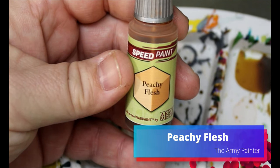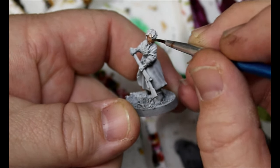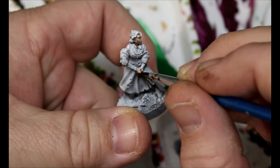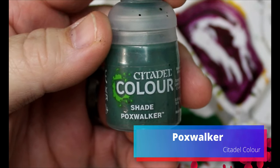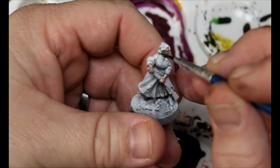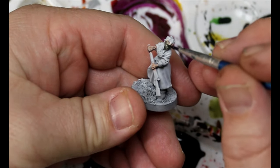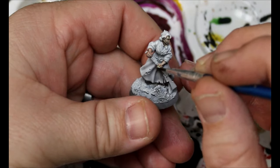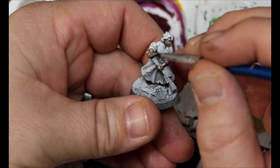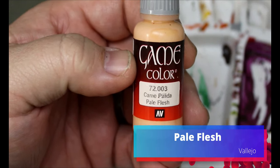Take some peachy flesh and do one that has been dead less time than the others — put it all over the skin. Then take some Pox Walker wash and go all over that peachy flesh. Make sure you let the speed paints dry appropriately because you don't want to reactivate them, but I did not have any problems with reactivation — I'm using all 2.0 speed paints. Then take some pale flesh and do a dry brush over that.